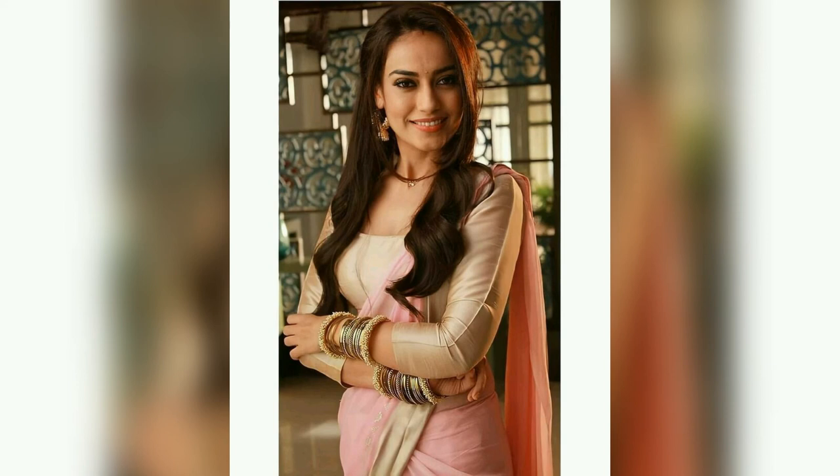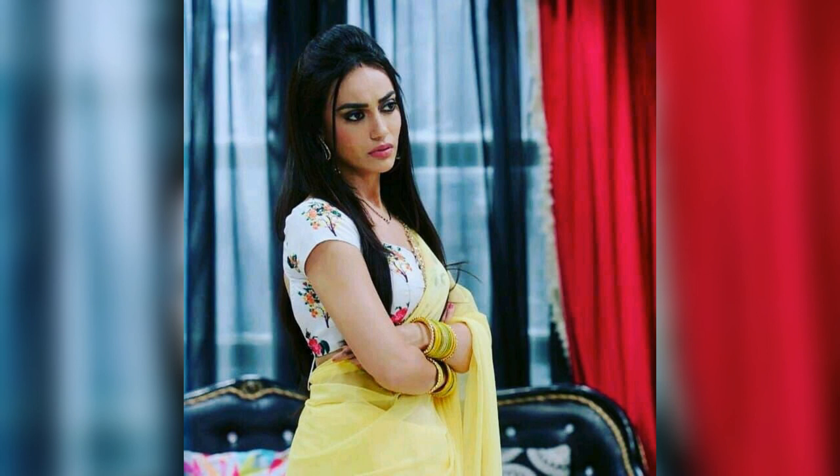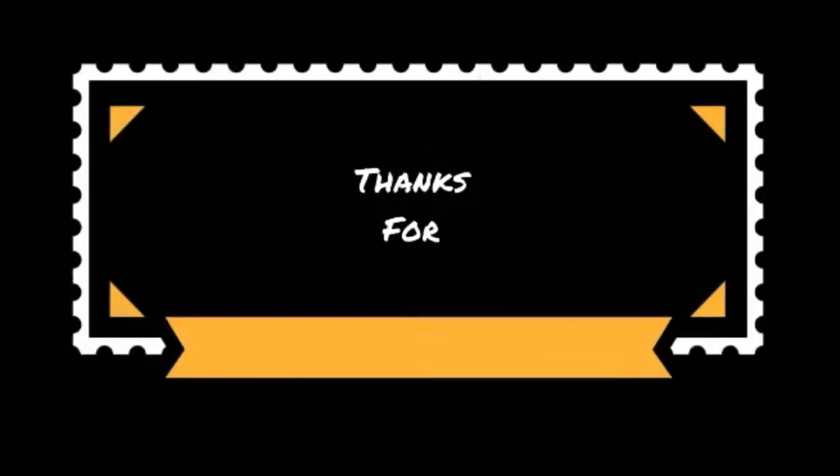If you like my videos, please like, comment, and share with your friends. If you are new to my channel, please subscribe or press the bell button. Keep watching my whole new videos. Thanks for watching.